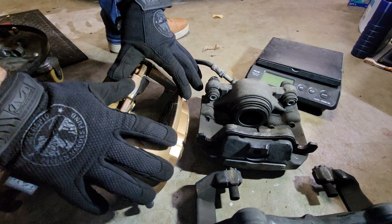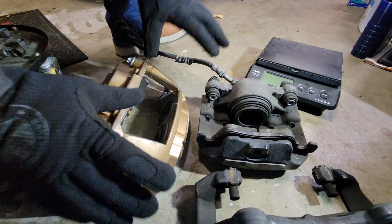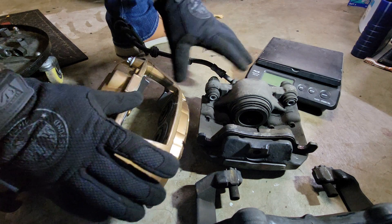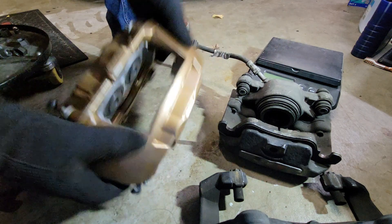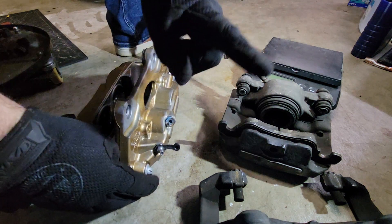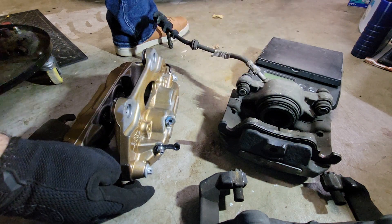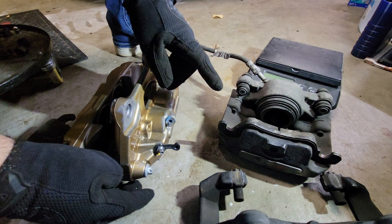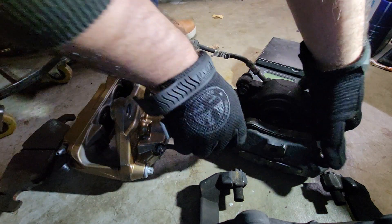The big thing with track brakes is managing that heat. What we have here are the two major kinds of brakes: a sliding caliper and a fixed caliper. We're going to go over the differences so that you understand what we mean by track brakes and upgrading brakes when driving around a road course like we do at Portland International Raceway with our project cars.